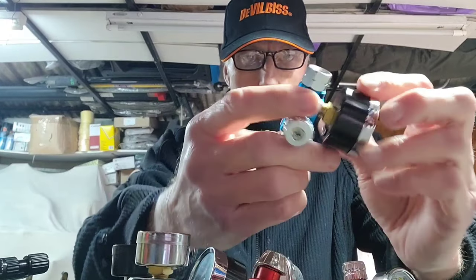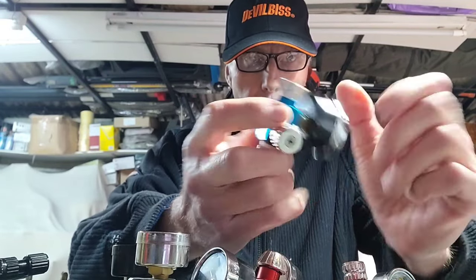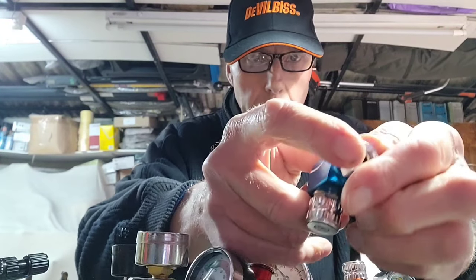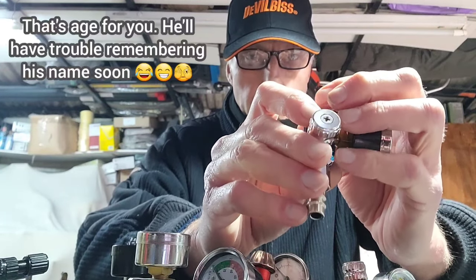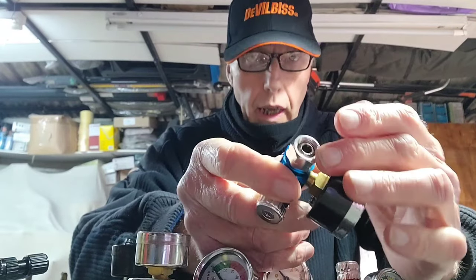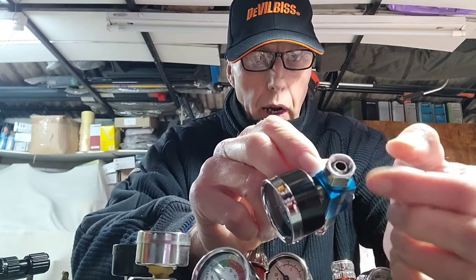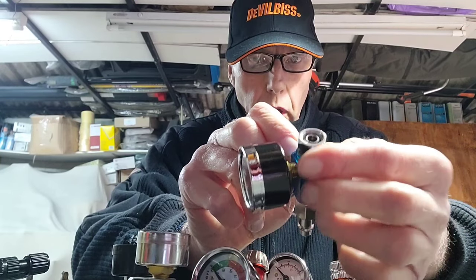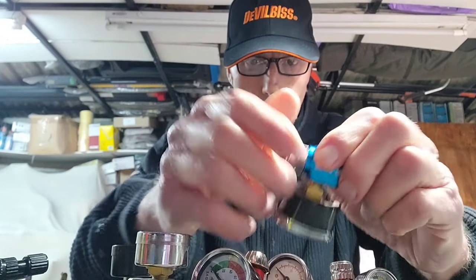The idea is you get it to the pressure you want and then you remove that part and spray away. But when you can get something that does the same job in a much smaller size, why would you want all this hanging off the bottom of the gun? So yeah, acquired taste — I'm not particularly keen on that one, and it's probably the worst gauge I have, and it's the most expensive, which makes it even worse. Next, I'll pick the iWata. I had two of these and now I've got one.